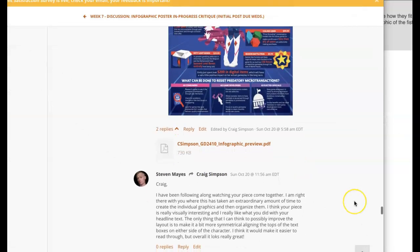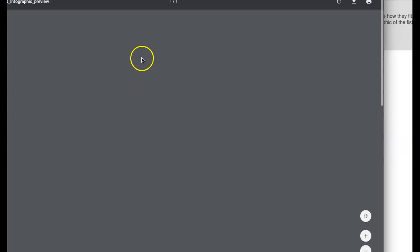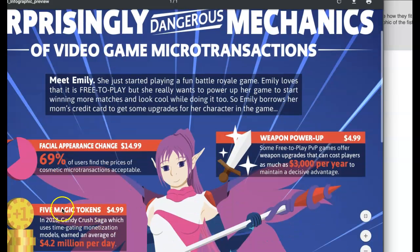Okay Craig, I've got your latest iteration up and I just want to say you're working hard and it's showing. I think you're doing a wonderful job here and the effort that you're putting into this is remarkable. I want to commend you on that.